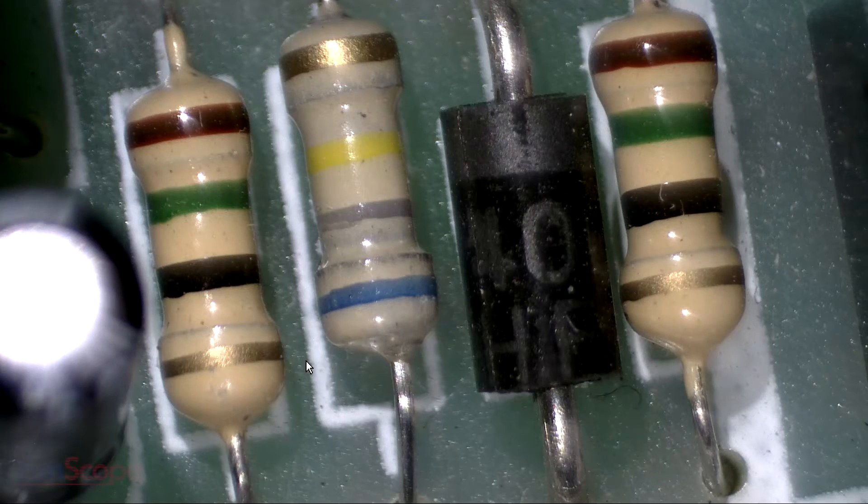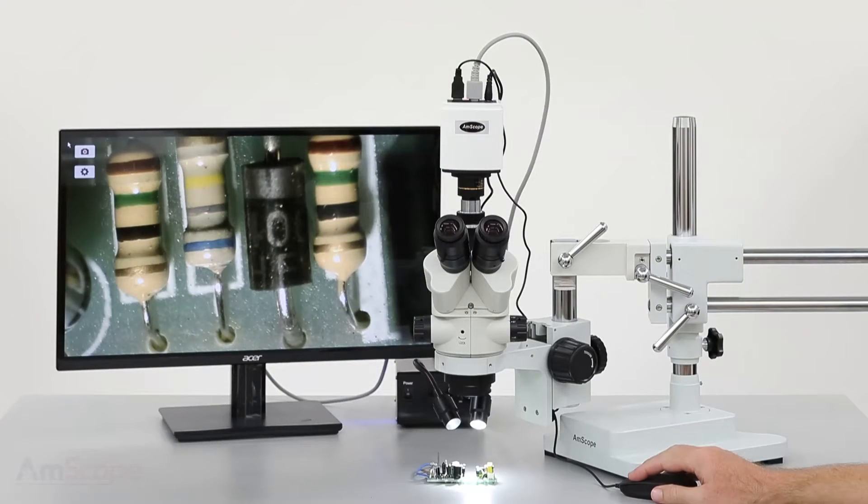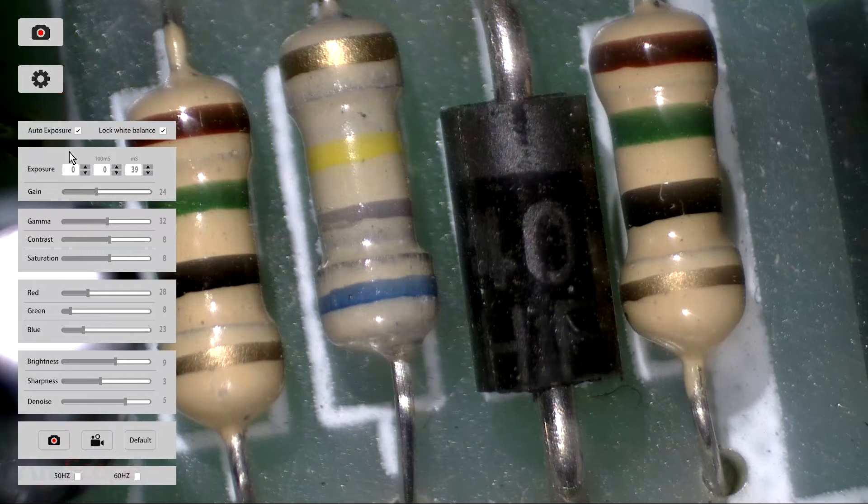When using the camera in standalone mode, all of the functions will be controlled using the mouse. Start by moving the cursor to the top left corner of the screen. This will activate the on-screen controls. The camera button will take a picture. The gear button will display the main control panel.